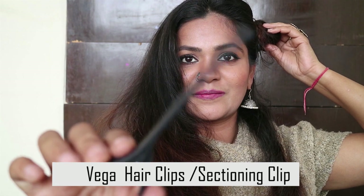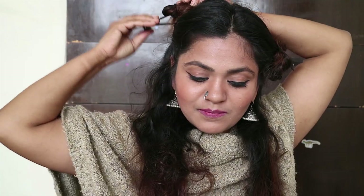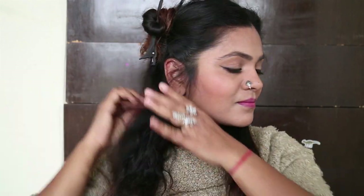To clip up my sections, I'm using Vega hair clips — also called sectioning clips — which have a non-slip design that holds more hair securely. They're very good for those who have thick hair like me.